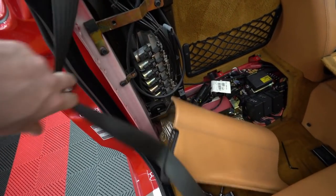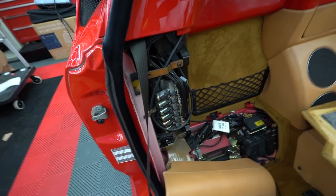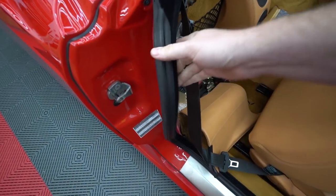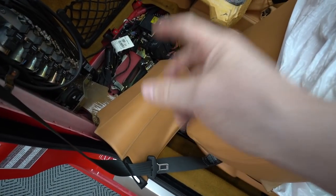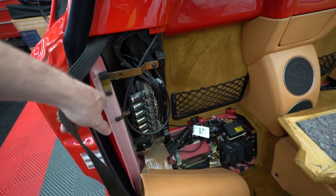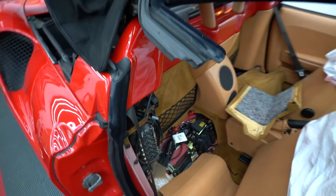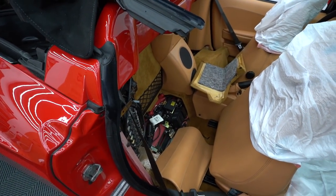Here's the hydraulic pump for the top and all its lines. To access it you just pull off the trim panel and yank the panel — it's super easy. Eventually they'll disconnect the lines, pull it out, and add hydraulic fluid, but that's for a future session.